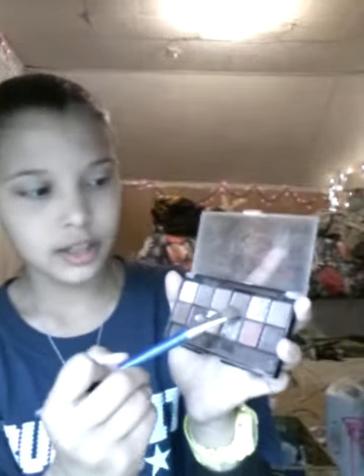I just take a white color and put that on my lid. And then just take a medium gray-brown somewhere in the middle area and put that on your lid as well.